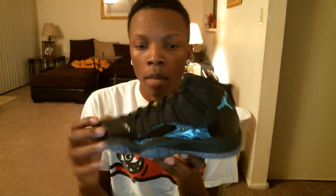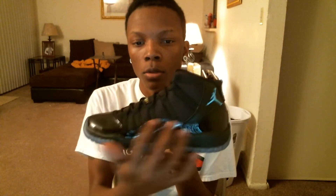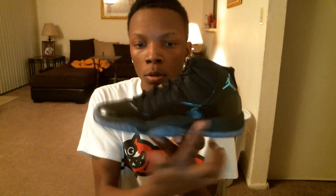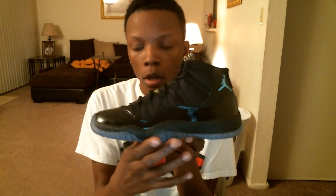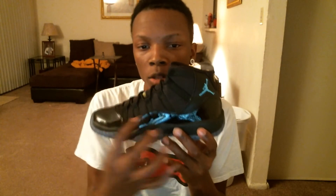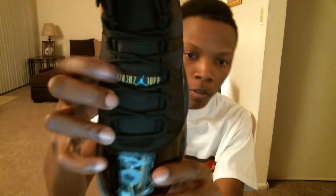I'll probably get them eventually. On the upper, you get that black patent leather all around on the shoe with that black midsole and that Gamma Blue sole. Got the darker blue, and you get the Gamma Blue Jumpman. On the mesh we got the all-black with the black eyelets.